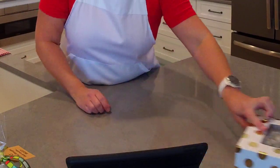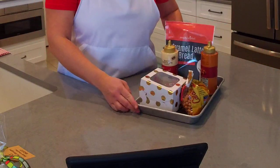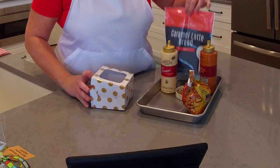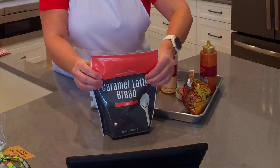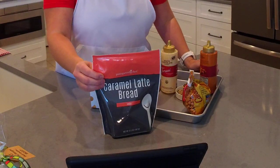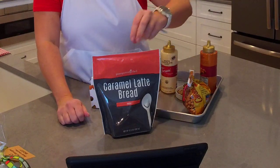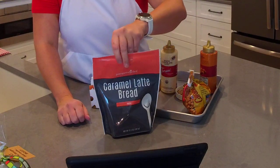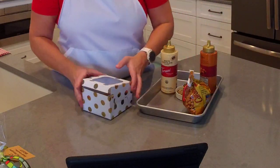Let me show you how I topped the caramel latte bread. This is Pampered Chef's caramel latte bread mix — you mix it with two eggs, a half cup of water, and a half cup of vegetable oil. I made one change: I used a quarter cup of water and a quarter cup of cold brew coffee. You could use just water or a combination of both.